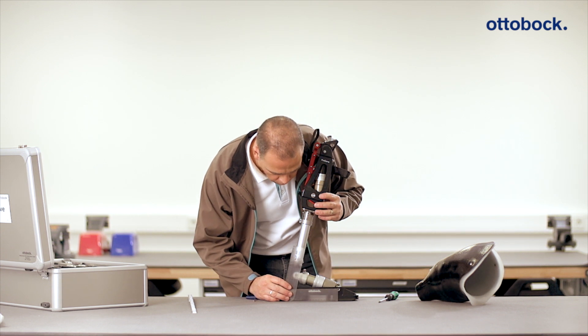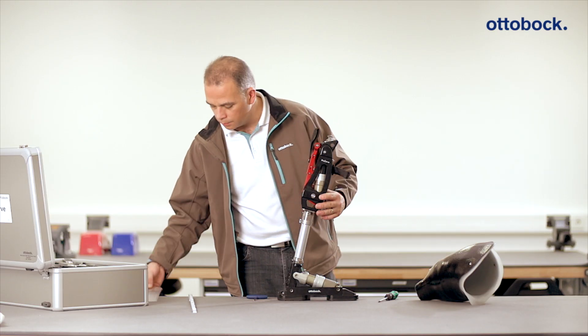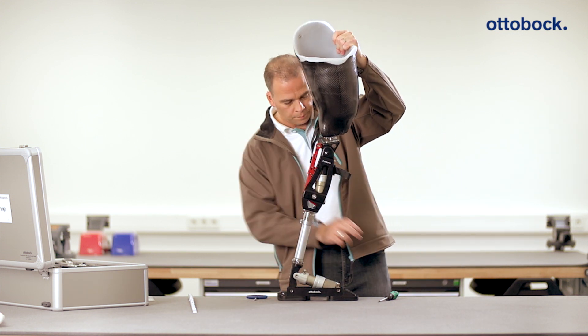The value from the quick reference guide table can be checked with a goniometer and adjusted correspondingly for the selected type of sport and amputation level. Once the components have been connected to each other, the socket is attached. A definitive socket must be used that can withstand the high stresses of sports.